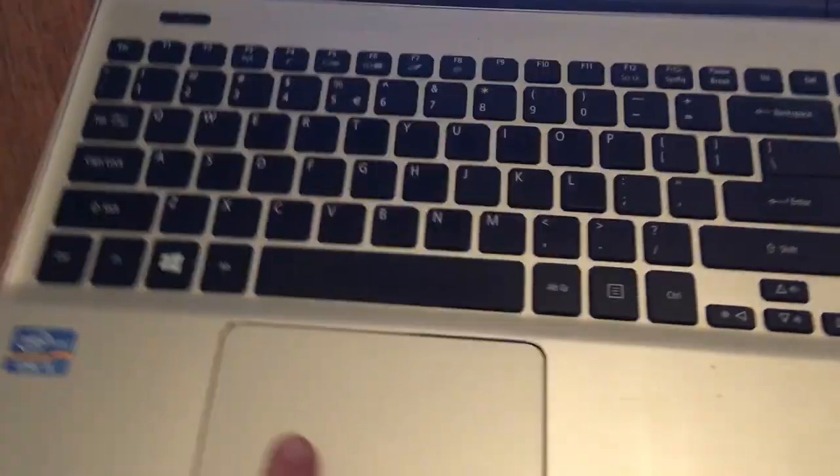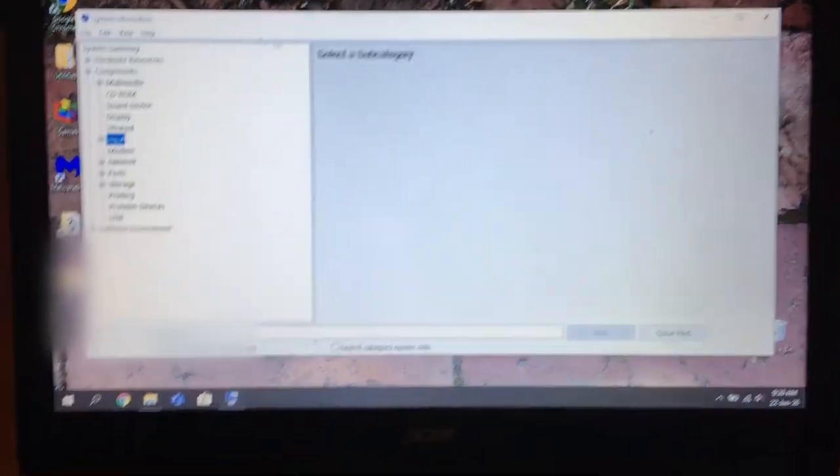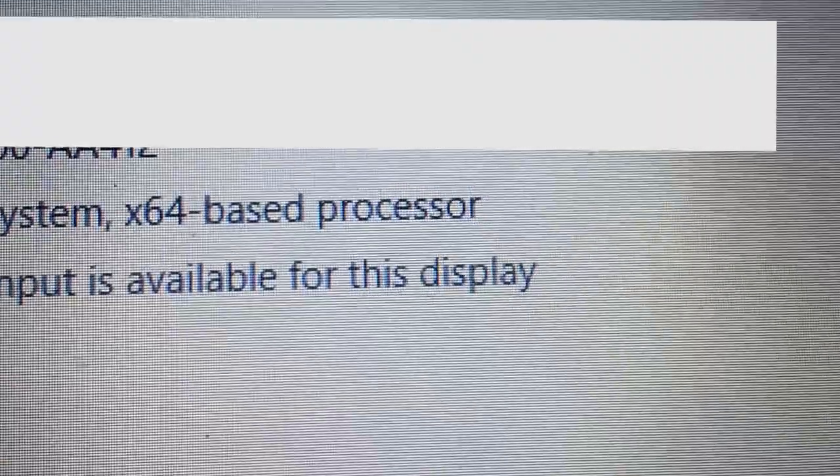The trackpad is a good size which enables you to easily scroll around the screen. It has 8GB of RAM, and yes, that means it is 64-bit.